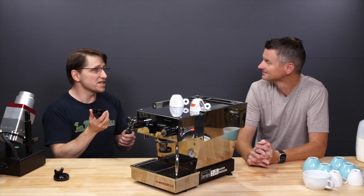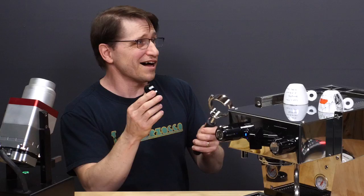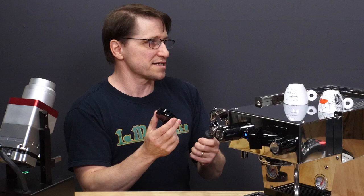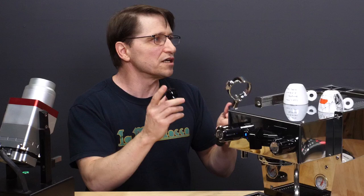La Marzocco's answer to that is two things. First, they say this is medical grade plastic. I'll take their word for it — I don't know what that really means, but I'll take their word for it. The reason they did this is because they wanted a way of heating the equipment faster.